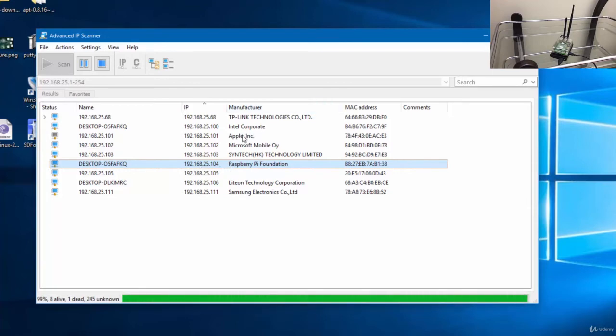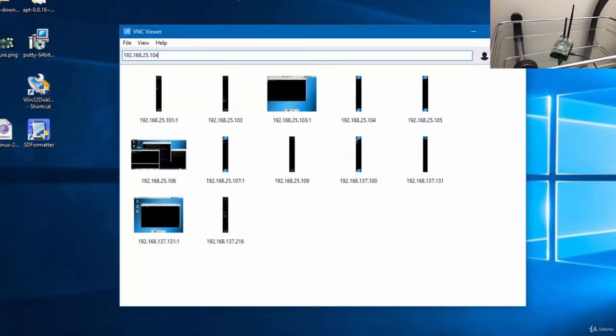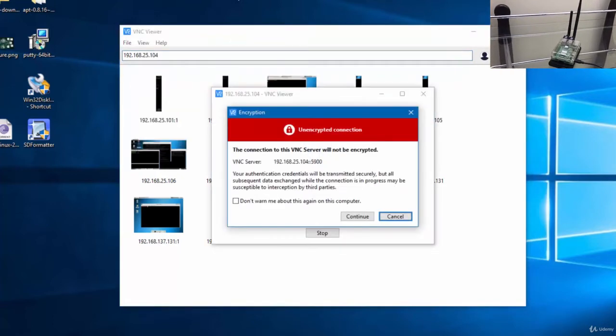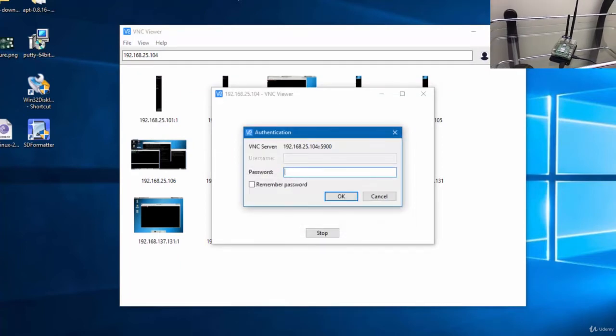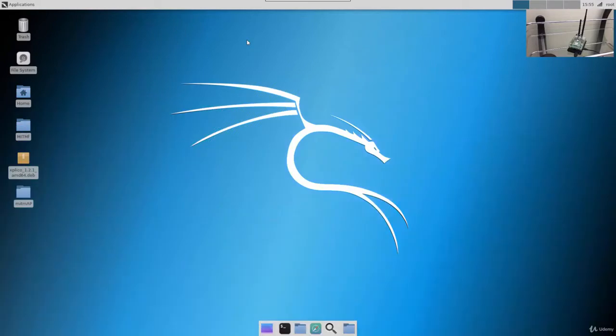We are going to connect directly wirelessly. Let's close the scanner and open VNC. Let's type the IP of the Raspberry Pi device, which is 104. It will ask us for the password — the password we set during the installation. I'm going to type my own password, which is the VNC password we set up during the VNC connection. Now I am connected to my Raspberry Pi device without any keyboard or mouse, just using VNC. Let's open the terminal.